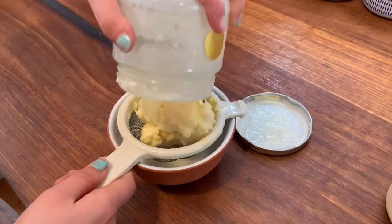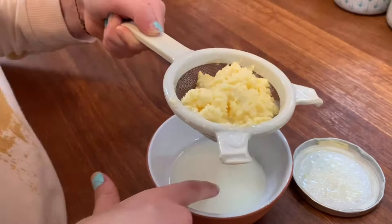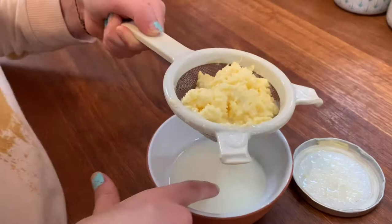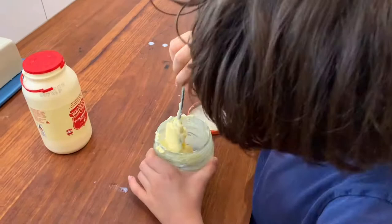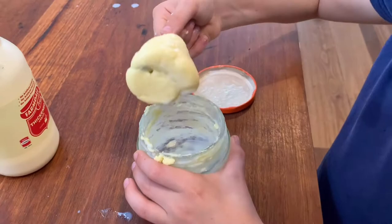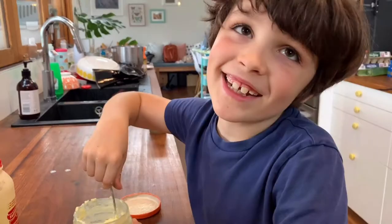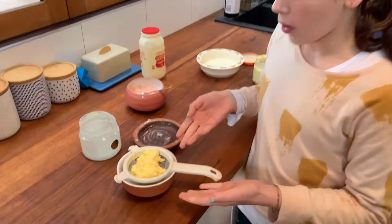We can use the buttermilk to make a cake - delicious! I think Ella's is just slightly less churned than Jakey's, so we'll be able to see a slightly more solid result. What does the buttermilk taste like? That's actually not too bad - it just tastes exactly like milk. So Jakey's decided to go a little bit further, stirring as fast as he can. Little bits of buttermilk are still coming out. Would you eat it like a popsicle? No, yuck!